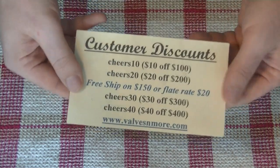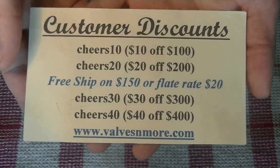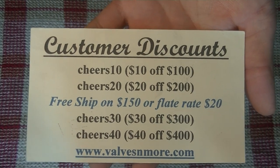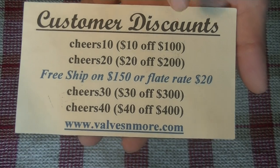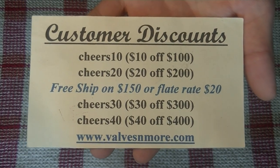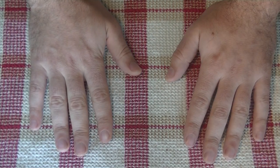That's all for today, folks. Here are some discount codes for you. We've got free shipping on $150 or more after discounts, or a flat rate of $20 worldwide. Stay safe, happy listening. This is Charles from Valves and More signing off. Cheers, everyone.